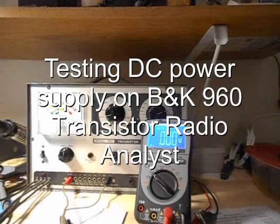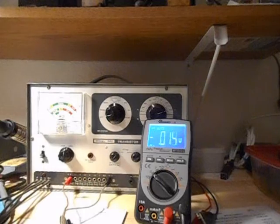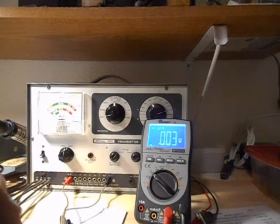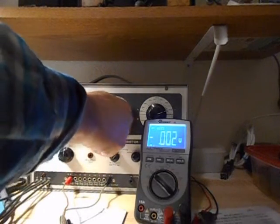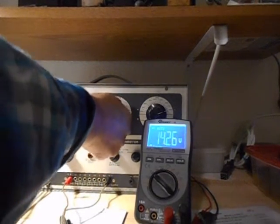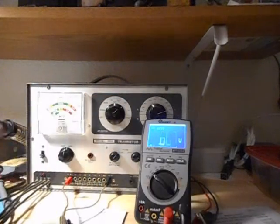Let's go ahead and test out this B&K 960. I've got the digital voltmeter over there. I'm going to turn this thing on and set it up. That will be the full range.